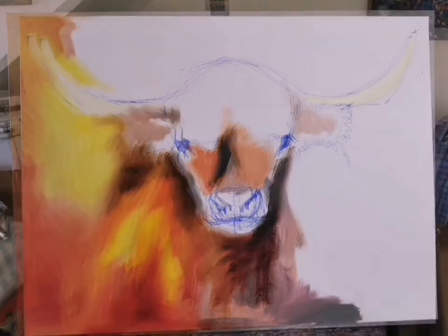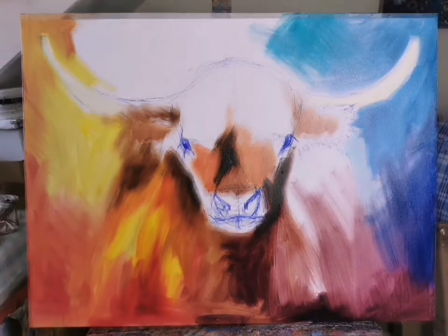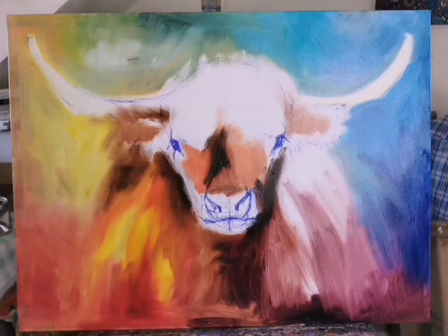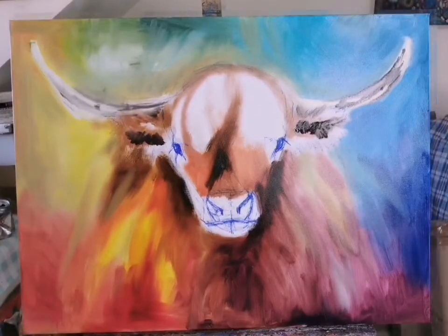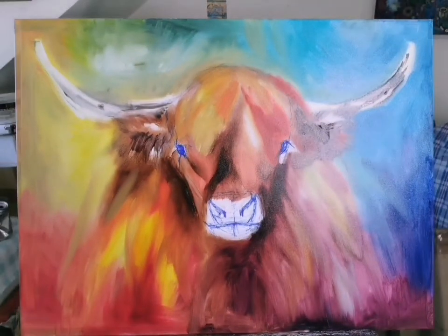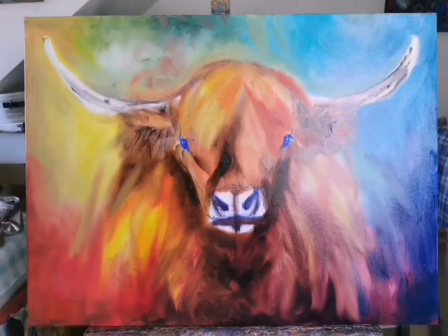I thought I'd just do a quick film to show the progression on this new commission I've just started. It'll go through various ugly stages first, scary stages where you really wouldn't want anyone to come and have a look over your shoulder. This is just the first layer so I'm concentrating on covering the entire canvas with color and making sure everything's in the right place.